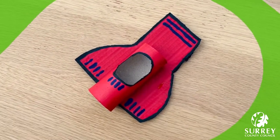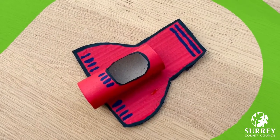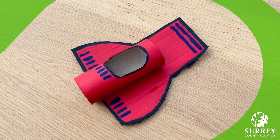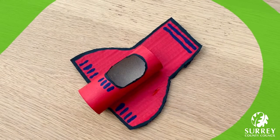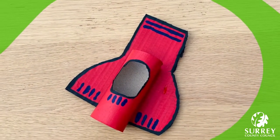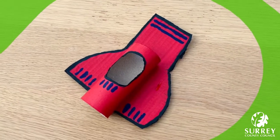This is the fabulous space shuttle that I'm going to be showing you all how to make in today's video. You can paint your own space shuttle any colour you like and make sure you send us photos so that I can see what your space shuttle looks like.